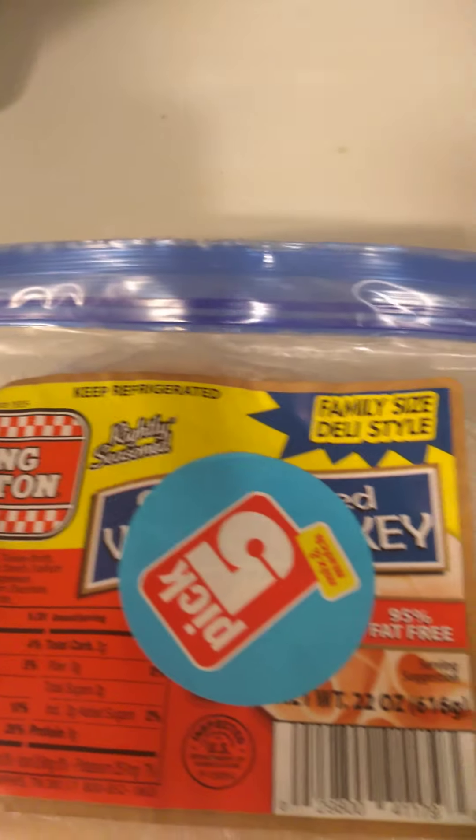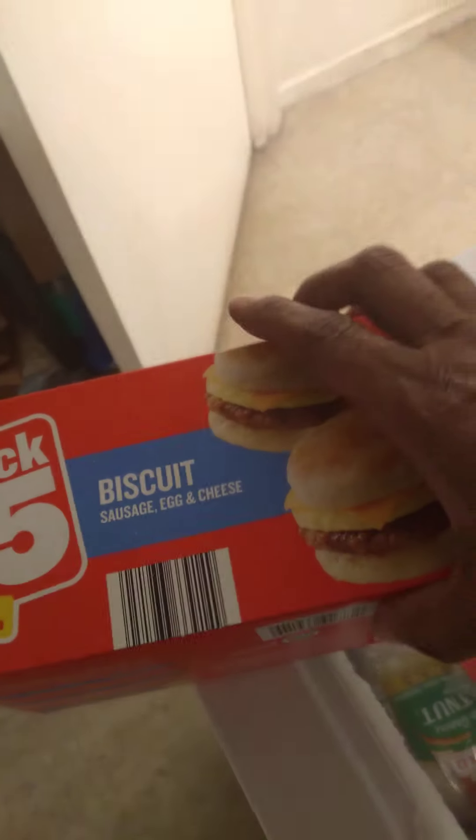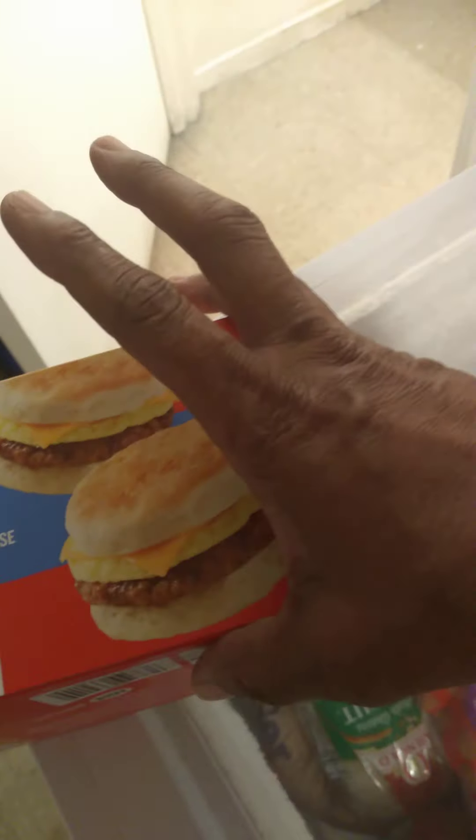And this is another deal here — it was King Cotton Roasted Turkey, just like sandwich meat, and this is part of the Pick 5. And then some biscuits, like with the cheese, egg, and sausage — like breakfast biscuits — four sandwiches inside here, also part of the Pick 5.